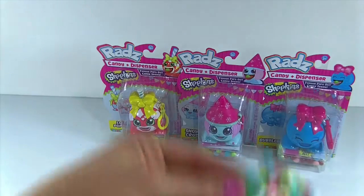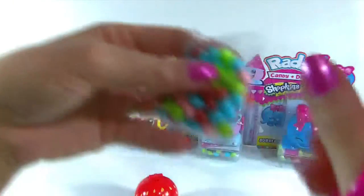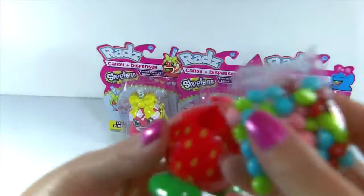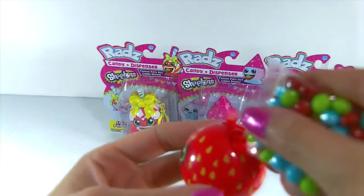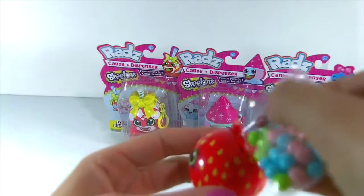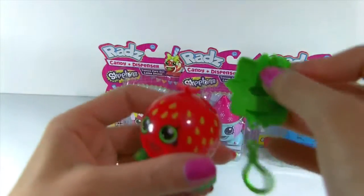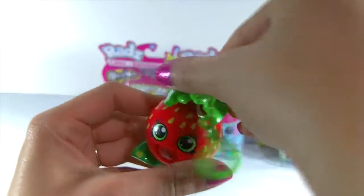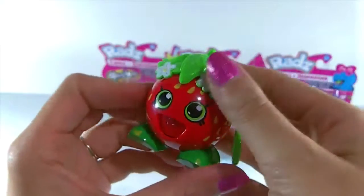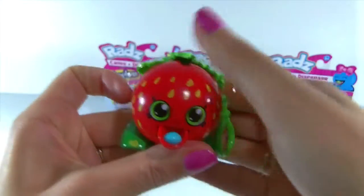Let's go ahead and fill her up with some candy and then we can see how she dispenses. Here is a bag of candy with all the different flavors. Let's put some candy inside. Alright, she's all filled up with candy. Now let's replace the top and twist it to close it — just like that. In order to dispense, we very carefully pull back the top and out pops some candy.